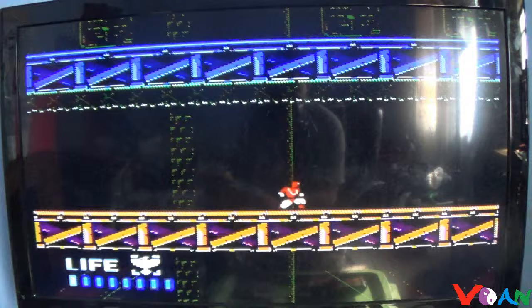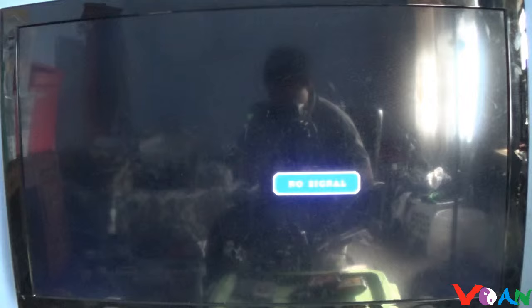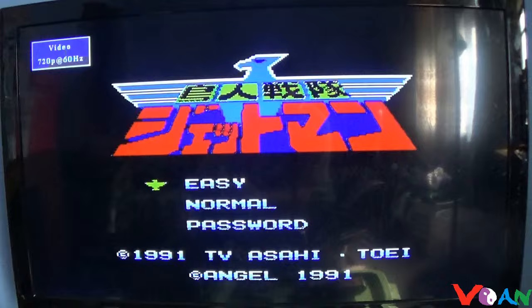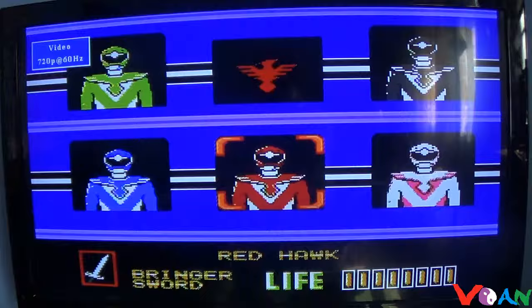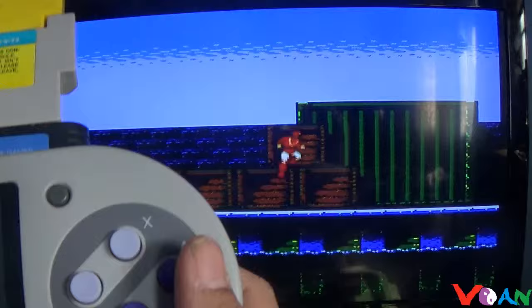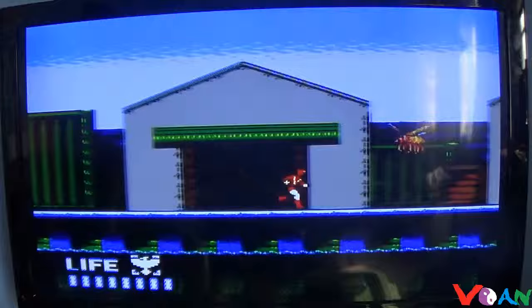It's a bit glitchy at first — to fix that, just take it off and re-plug it in again. There it goes. The B is still the B button and the A is still the A button, so the controls map correctly. This is a very fun Famicom game.